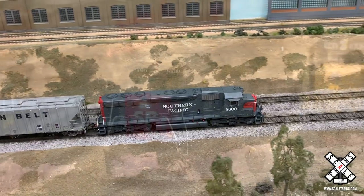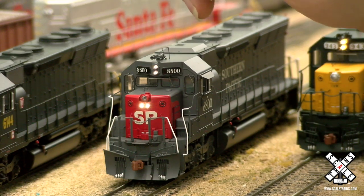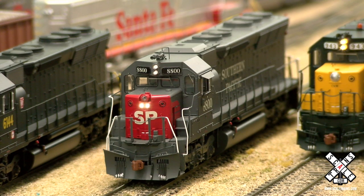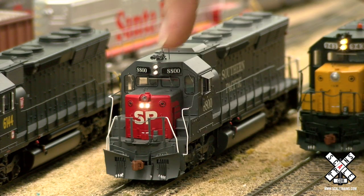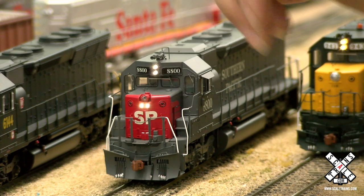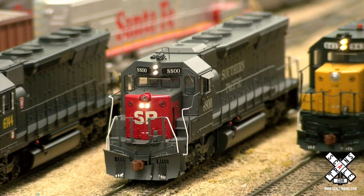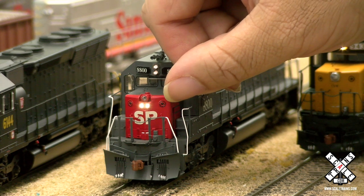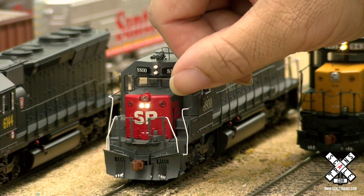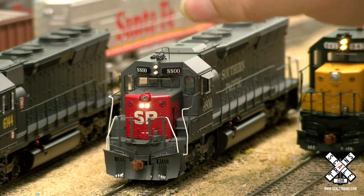Some of these early production SD45s had straight grab irons on the front nose and on top of the nose, instead of the traditional drop grab irons. Unfortunately, the factory made a mistake and put drop grabs instead of straight, but that would be fixing production. We also took the additional step of, just like on the prototype, placing the nut bolt washer detail above the grab iron — as it appears on units that had that straight grab arrangement — instead of below it.